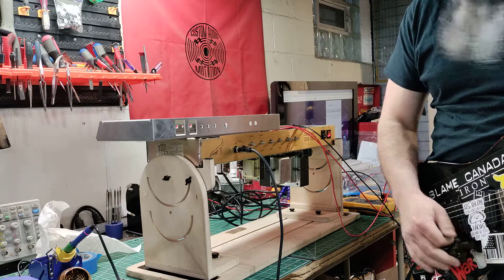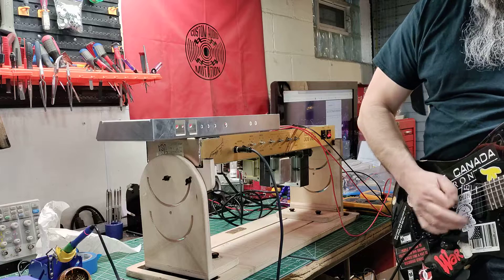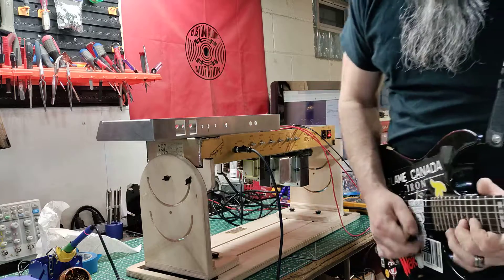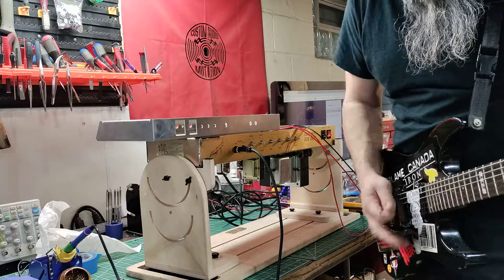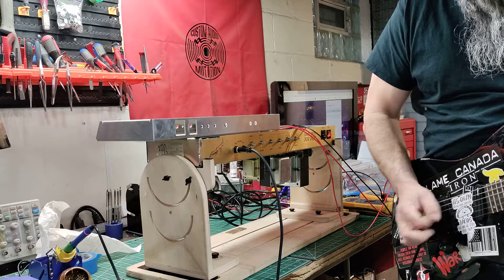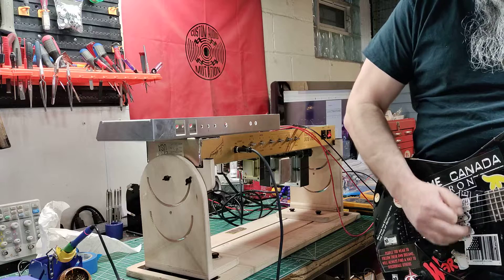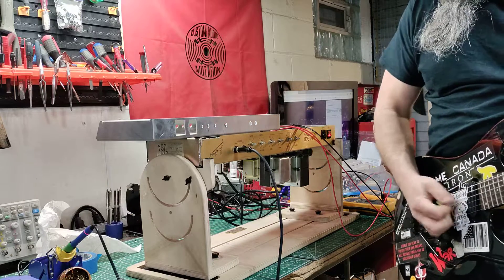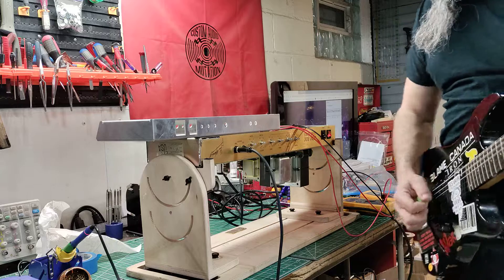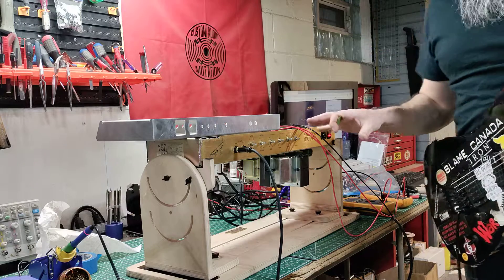Tube Screamer in the front for some more gain, because again, she's now 100% back to stock. I wanted to send you this quick video of that.